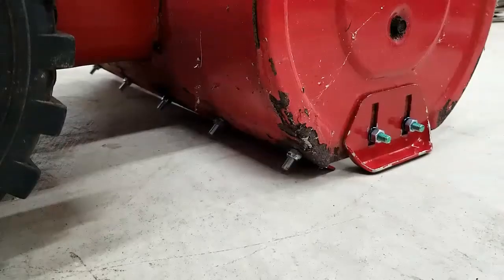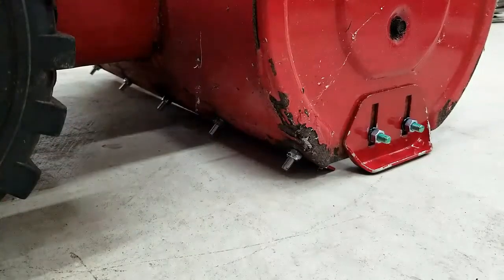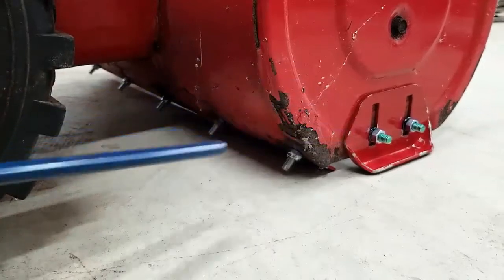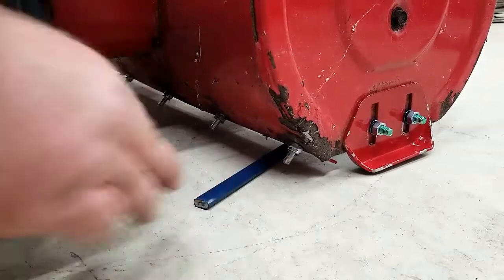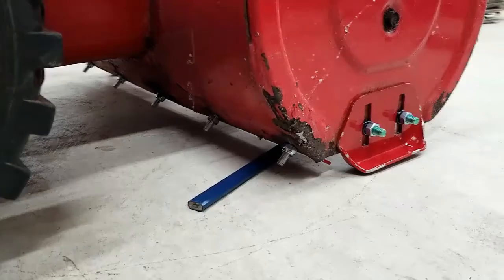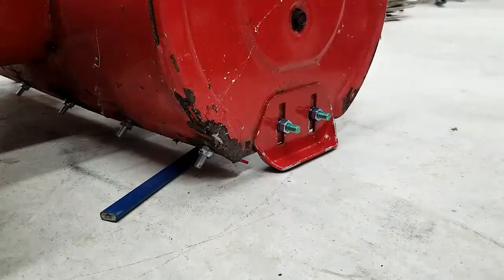Here we are with the machine sitting on the concrete. You can see the scraper bar is making contact with the concrete — we want to put a space in there. What I use is just a carpenter's pencil. You can get these at any hardware store. Some people recommend paint stirring sticks — whatever. The main thing is just to produce a gap underneath there so that the scraper bar doesn't ride directly on the surface. This is especially important if you have gravel driveways. Now all we need to do is tighten up our bolts and this side will be set. Then we'll do the other side.